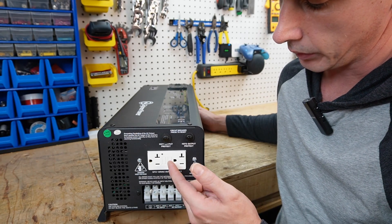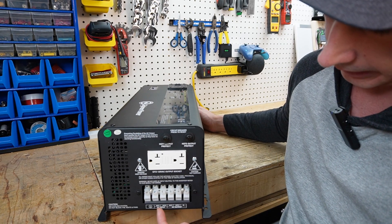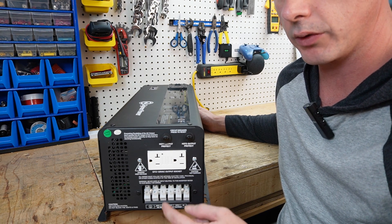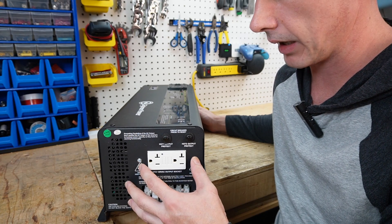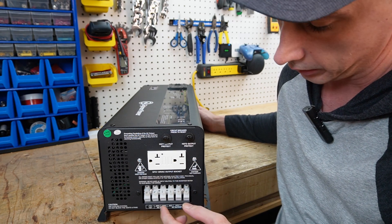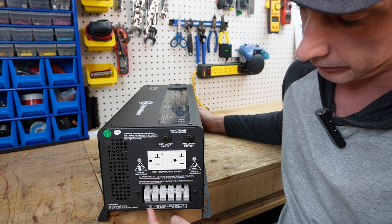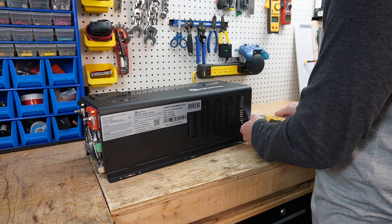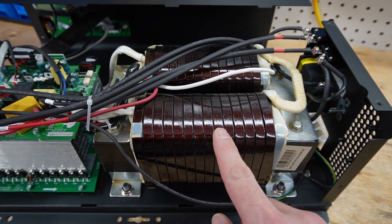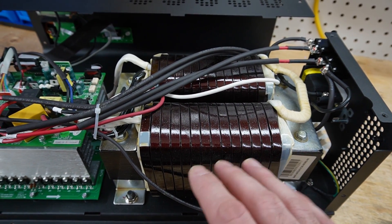Looking at the outputs, we have a GFCI protected 120 volt receptacle. We also have an AC input for line one and line two. This only inputs 240 volts, and then this inverter has its own built-in transformer that splits the voltage from 240 down to 120. Then you have an output of hot one, hot two, and a neutral, with your ground over here. This is the transformer that is going to give you the 120 volt output as well as the surge capacity needed to run any high inductive loads.